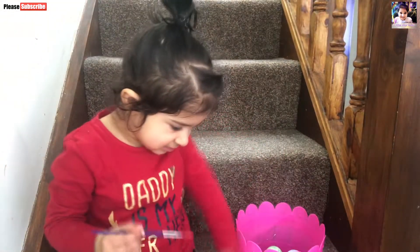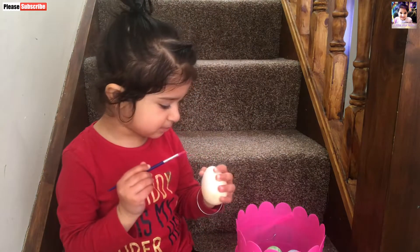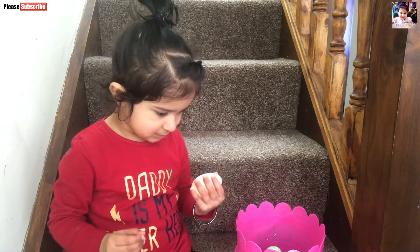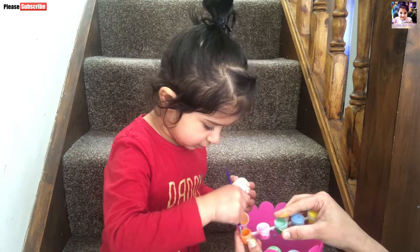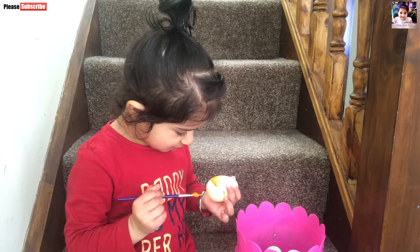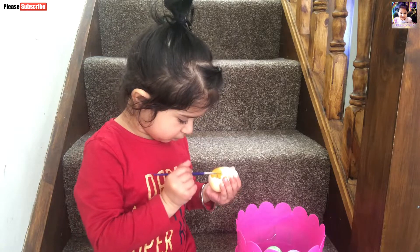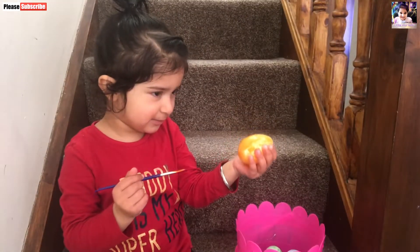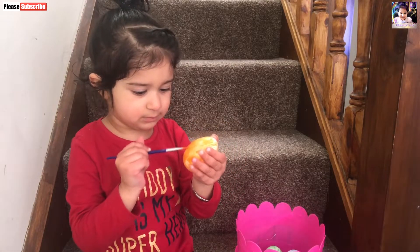Let's color another one. Hold it. Let me clean the brush. Okay, you can take an orange one. Yes. Can you show me here? What color is this? This is orange. Can you put it in the basket?